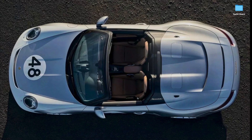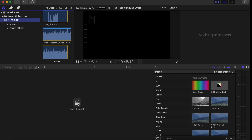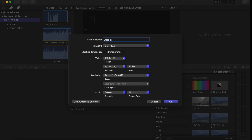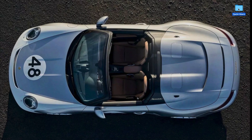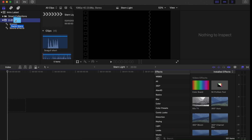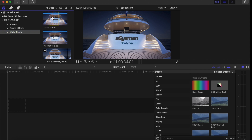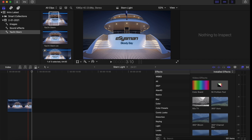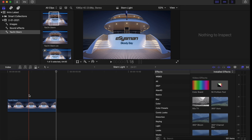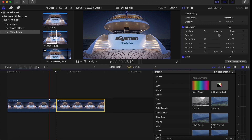Now switch over to Final Cut Pro, create a new project, and call it 'Stern Light'. In the original video there's some noise in the background to make it look more realistic. Drag the two images we just created into the timeline — the 'off' image first, then the 'on' image right next to it. Zoom in to make it easier to work with.